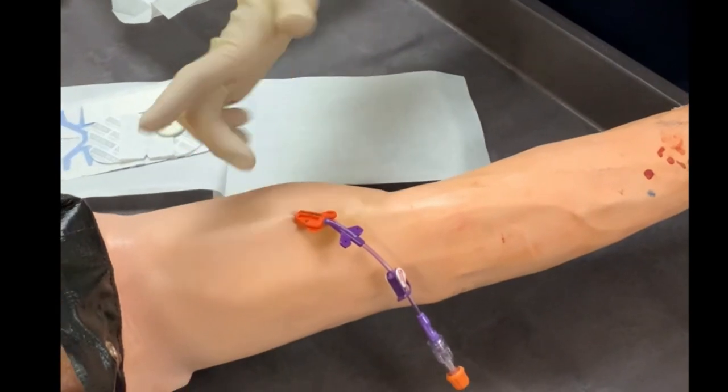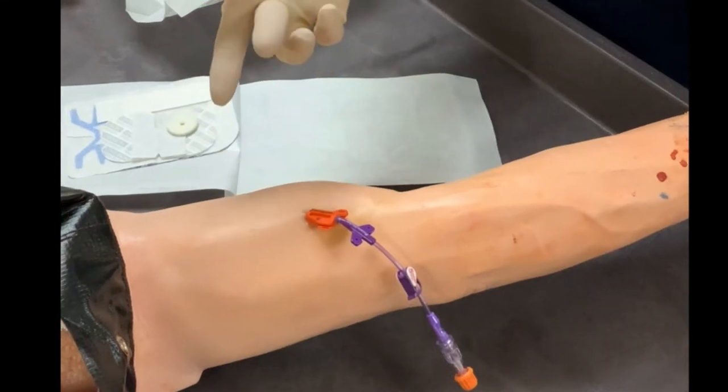Touch the arm with your gloved finger, not at the insertion site, but somewhere near it that you had disinfected. If it is dry, you can proceed with the dressing application. If it is not, continue to wait. If you try to put the dressing over wet chlorhexidine, it will likely not stick, but it could also likely cause a rash to form under the dressing that will be itchy and painful.